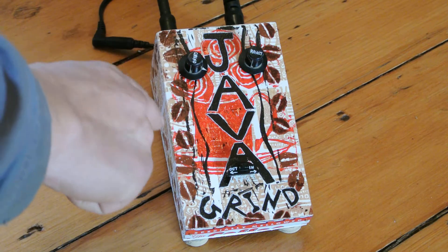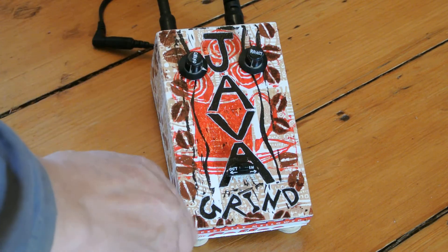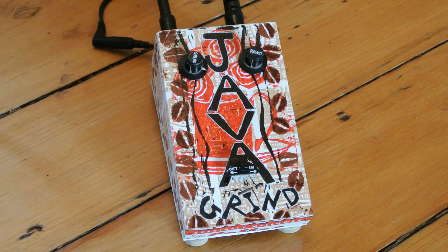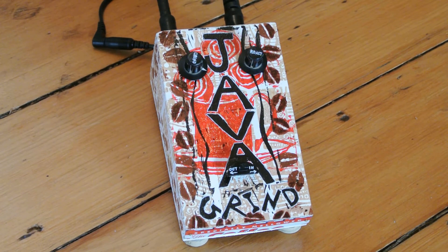We have our controls for grind and roast. We also have a true bypass switch here. In and out, and in today's demo we're running off of 9 volt adapter power.